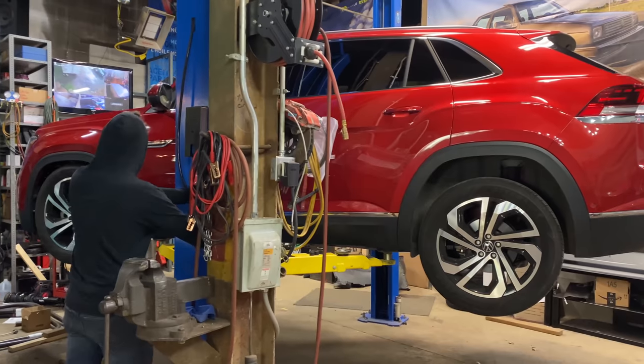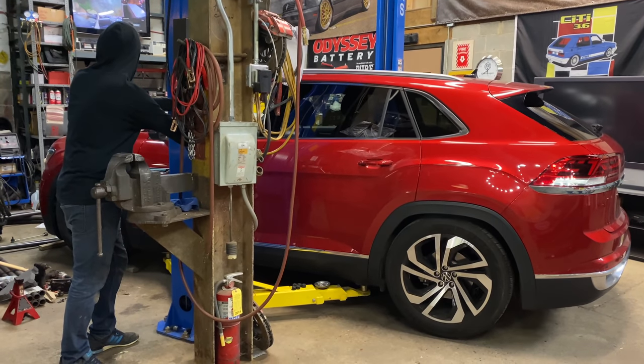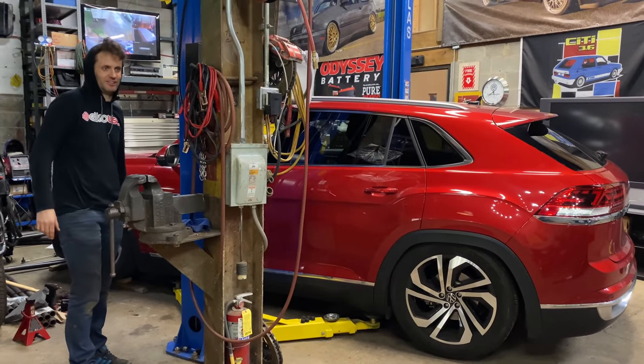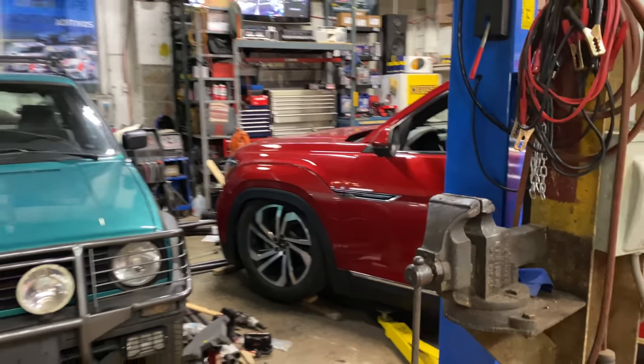Fender liner's out. Let's see if it'll move. It went lower — it went even lower. Let's just go drive it. It's completely fine.